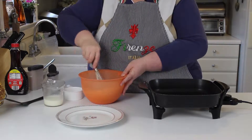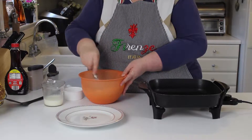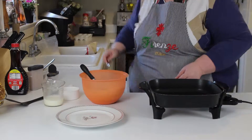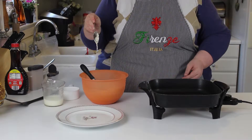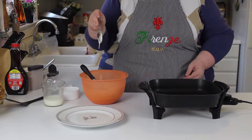But if you make it too runny then your batter is going to run all over the pan, so you have to make sure it's just right. Once you get it there, take a spoon and check — it needs to be just about like that so it falls off the spoon but not too fast.